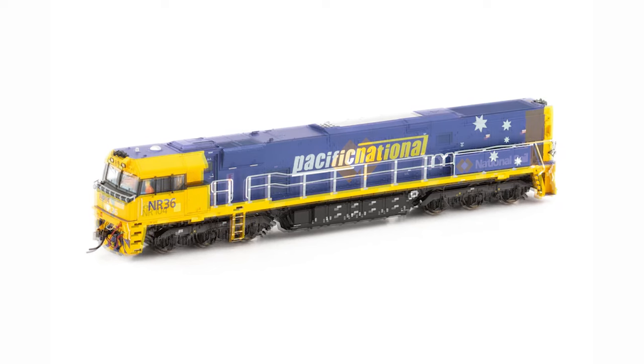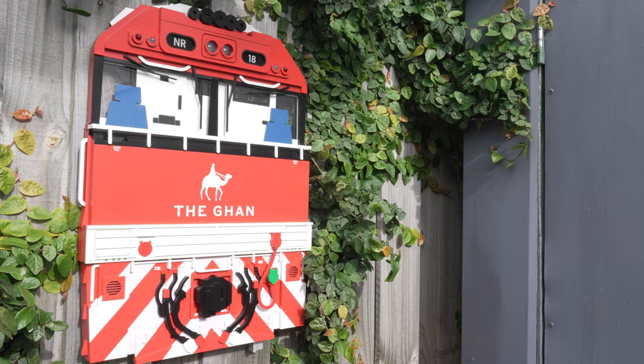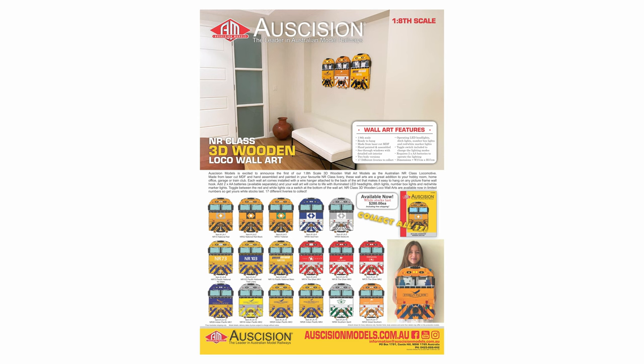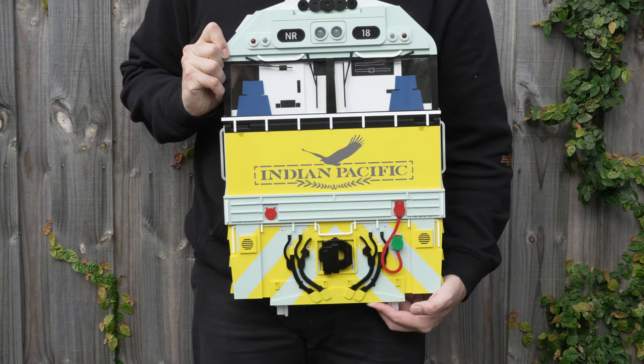Although you can already buy a HO and N-Scale model in both DC and DCC sound equipped, they have, as of the 1st of July 2023, released a larger addition to their range: the 1/8th-Scale NR-Class Wall Art, with 17 different options available representing the NRs from almost all eras of their working lives.